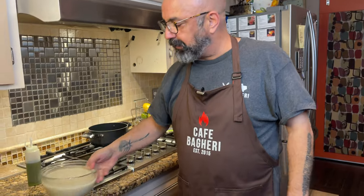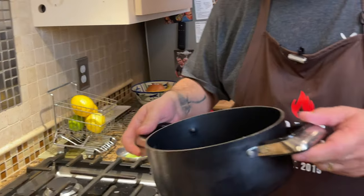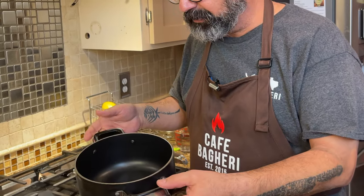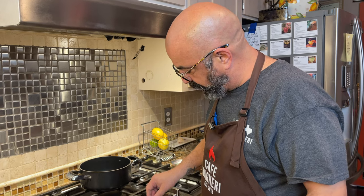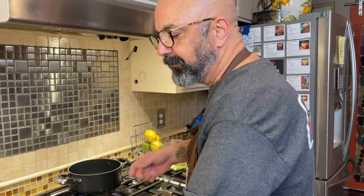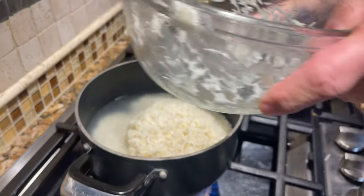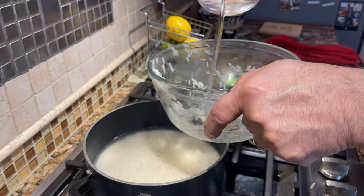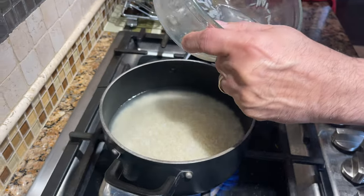Our rice has been soaking a little more than an hour - it can go up to two hours, but an hour will do. I'm using a medium sized pot. It needs to be thick bottom and needs to have non-stick inside. Because we have two cups of rice, I'm going with medium. I'm going to go on high here because the first step is to get this to a boil. Our rice and water, all of it, is going to go in there. We need about an inch of water, so I'm going to use a little extra water to wash the rice into the pot.